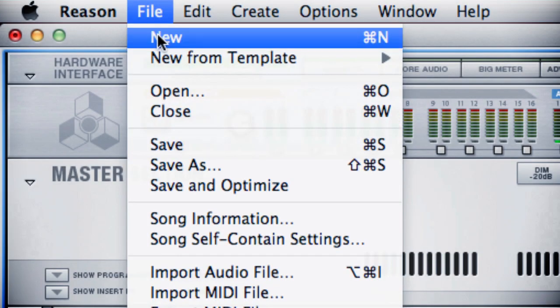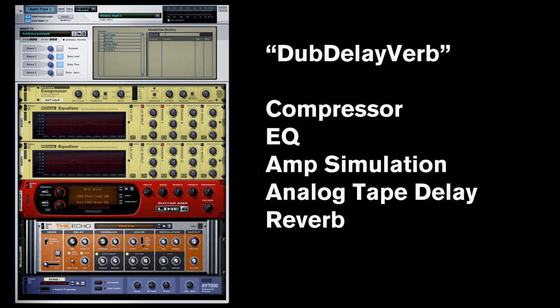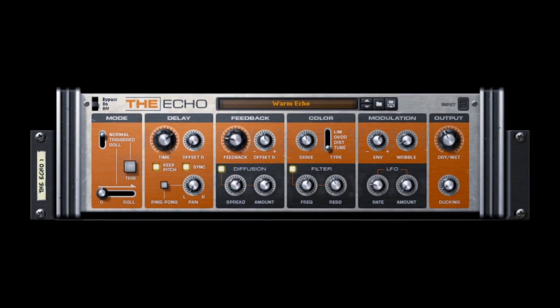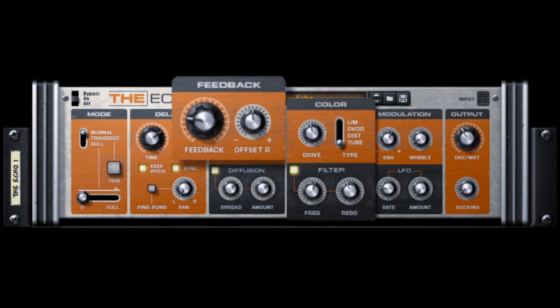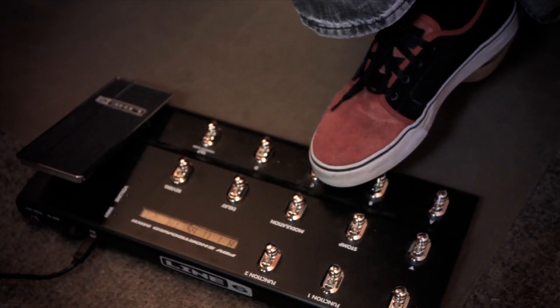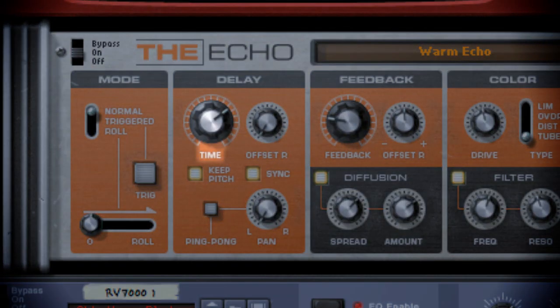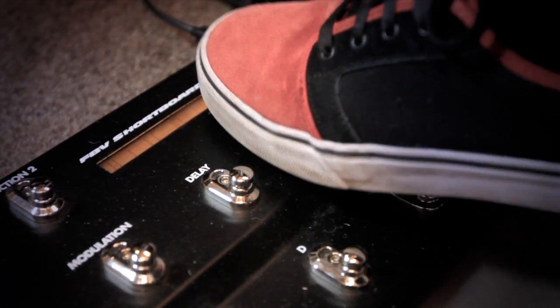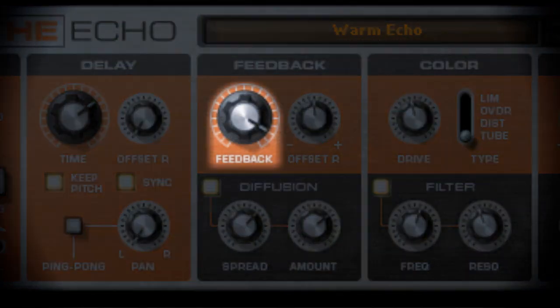Now let's explore a more reggae dub kind of feel. I've created a new patch that has the Echo, which is found in Reason 6. This has a little bit more grit and character to it than what was found in Reason Essentials. Echo has feedback, coloration, diffusion, and a whole bunch of different things. With these foot pedals, I can hit this and tons of reverb is added, this turns the delay level down, this changes the delay time, and this turns the feedback far up.